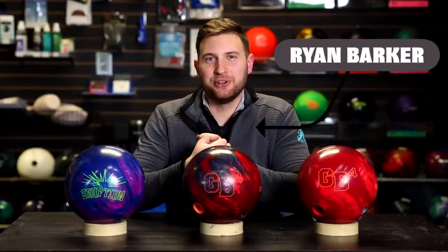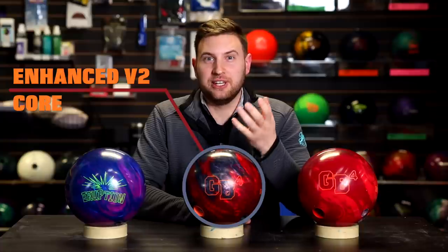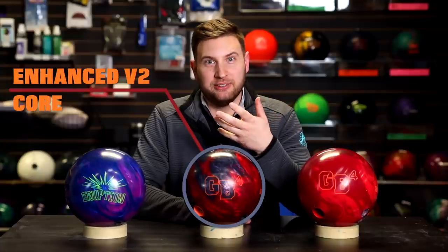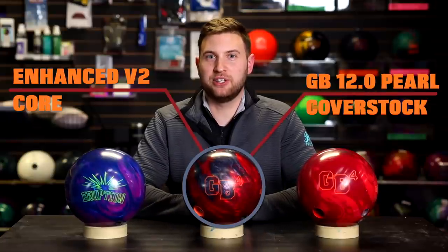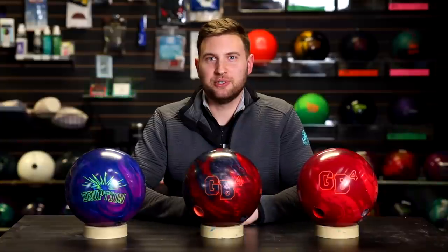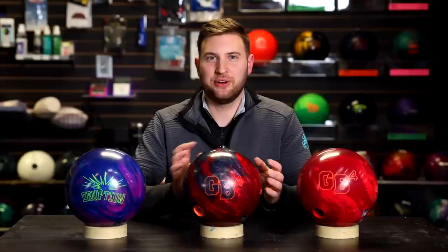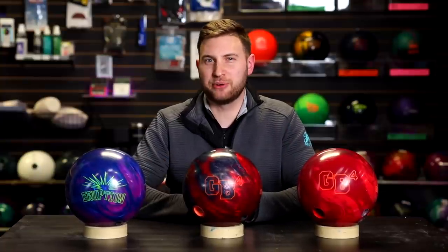Hey everyone, welcome back to JR ProShop Vids. Today we got the brand new GB4 Pearl from Ebonite. This new GB4 Pearl features the Enhanced V2 Core that's been in the entire Game Breaker line, and wrapped around it is the GB12.0 Pearl Coverstock — the same one that's on the GB4 Solid, just in a Pearl version. The pattern today is Gateway Arch, it's 42 feet, seven to one ratio — a challenge pattern, but a little bit on the easier side.